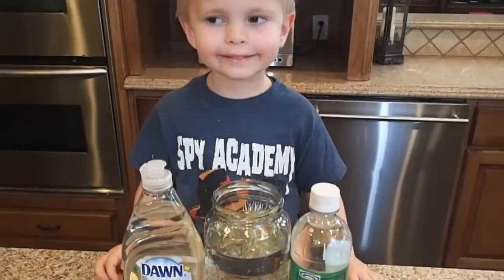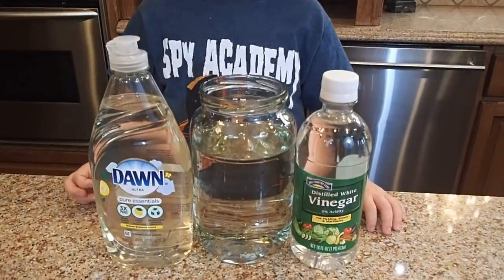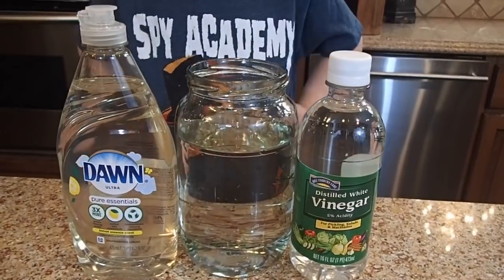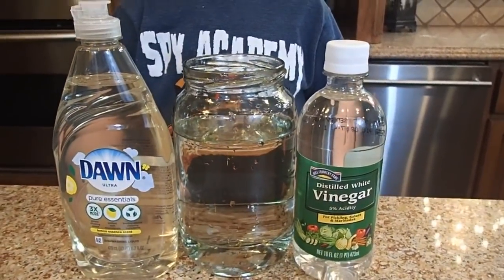To make a tornado in a jar, you'll need a jar filled with water up to two thirds, dish soap, and vinegar.